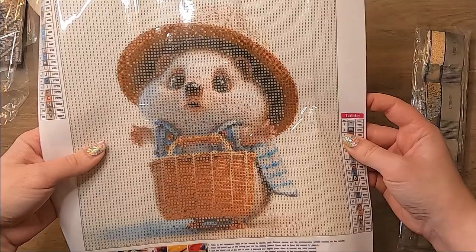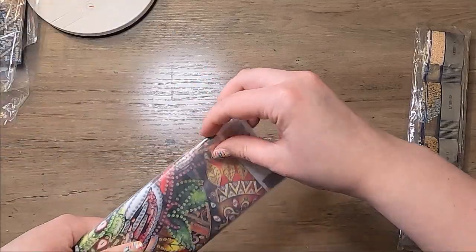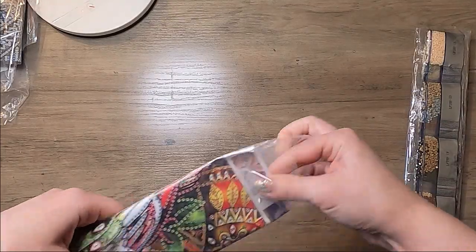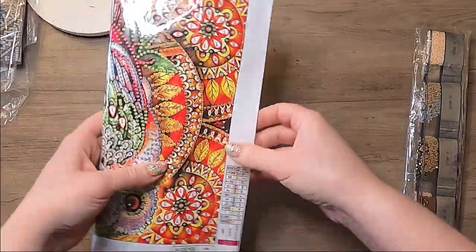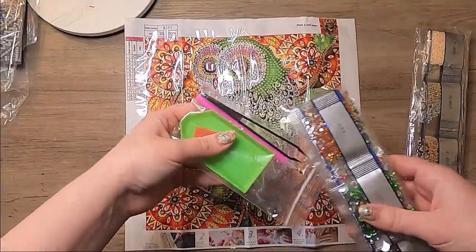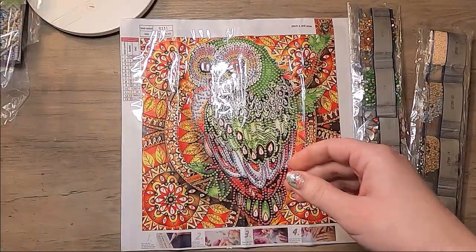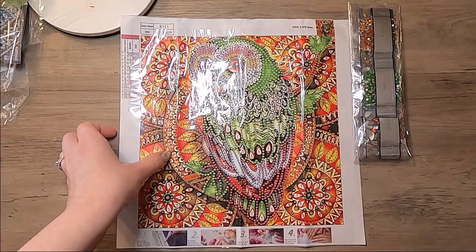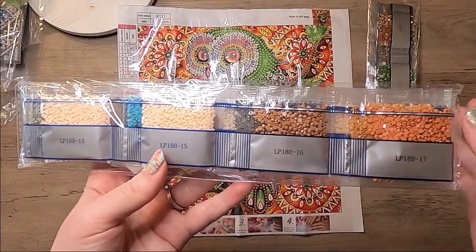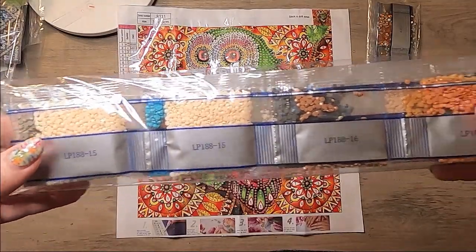The price of this one was $3.99. And then for my last one — this one is a special shape. I've been starting to do the special shaped ones more often; I used to not really do them, but I have been starting to do them more. So, regular drill kit. And these were the diamonds that came with the little hedgehog — just round drills. Lots of browns and neutral colors in that one.